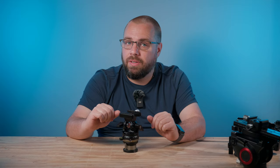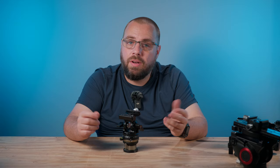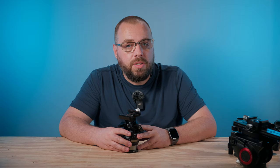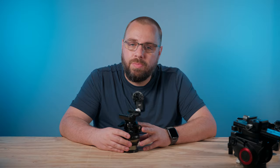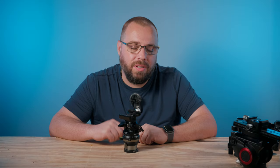I'm curious what you think — are you someone who stuck with a ball head and made it work really well? Do you like a geared head? Maybe you already have a pan and tilt and have some experience with it. Let me know in the comments below. If you found this video helpful and want to see more photography tips, tricks, and product reviews, please consider subscribing. If subscribing feels like too much of a commitment, a thumbs up really does help. Thanks for tuning in and I'll see you next time.